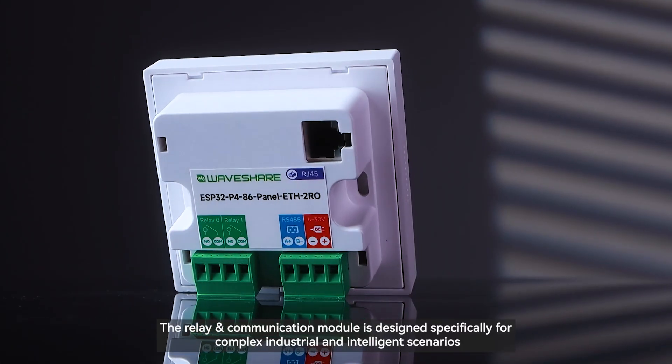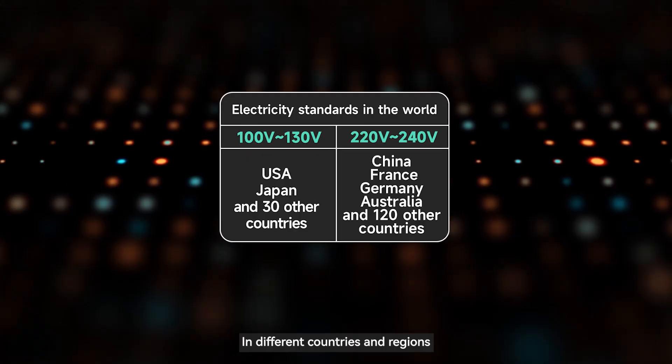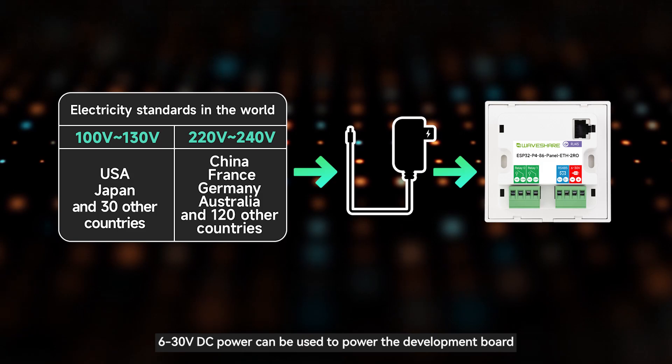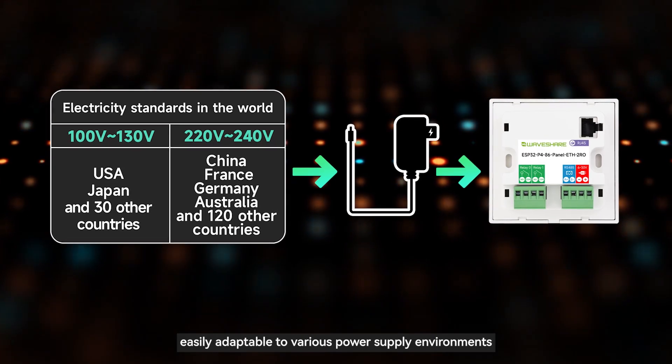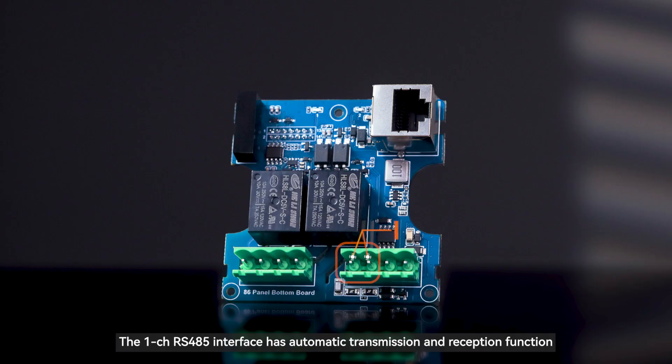The relay and communication module is designed specifically for complex industrial and intelligent scenarios. In different countries and regions, 6–30V DC power can be used to power the development board, making it easily adaptable to various power supply environments. The 1CH RS-485 interface has automatic transmission and reception function.